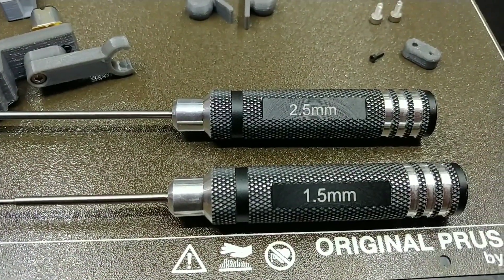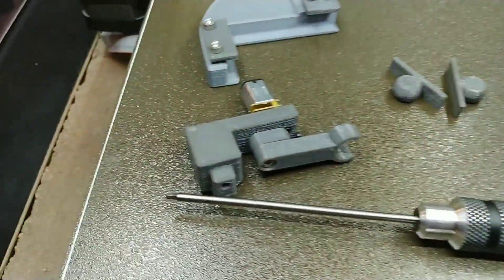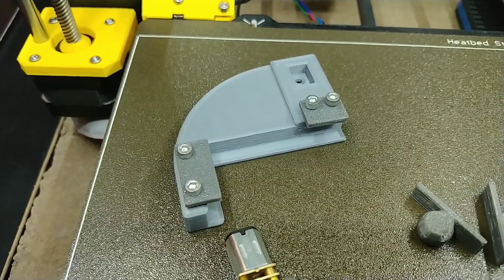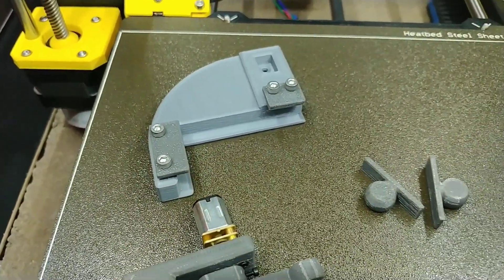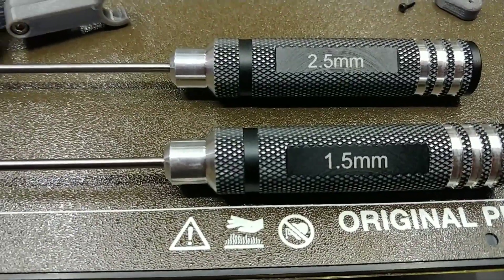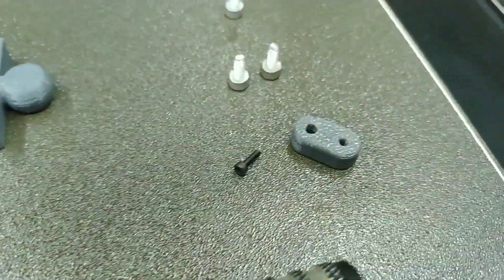You will need a 2.5 millimeter hex driver to secure the gantry to the base plate as well as to tighten the screws on the clamps to secure the machine to your MSR tire truer. You'll also need a 1.5 millimeter hex driver if you ever need to change out the rotating arm or the motor.